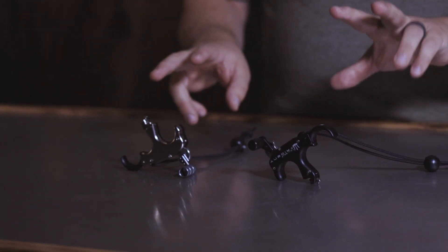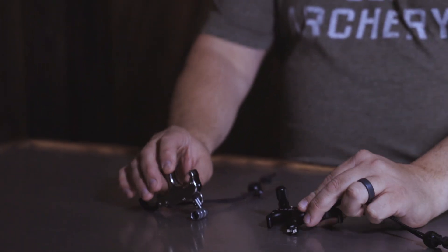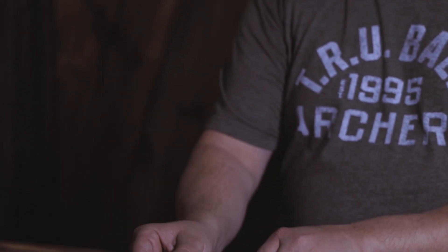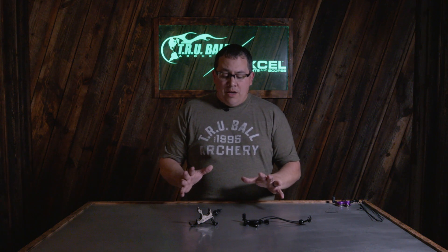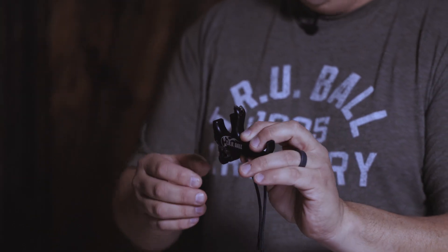So we have two releases: an all-aluminum version as you see here on the right, and then we have the ProFlex version, which is the half nickel-plated, half-aluminum version as you see here on the left. What is cool about this is that it's something that's never been done before. The two biggest factors that make this one of the greatest releases on the market right now is that it is the quietest thumb-activated release you can get — 10 decibels quieter than competitors — making it a great model for hunting or target shooting.